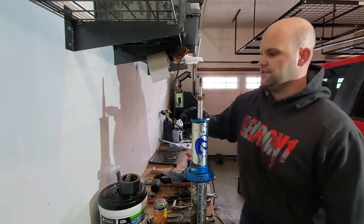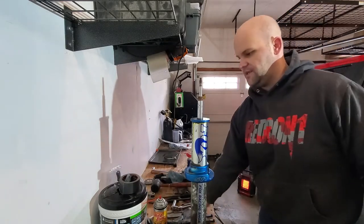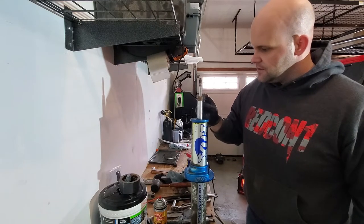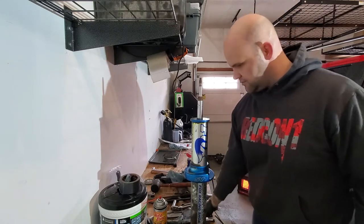This one came loose, this one did not, so I'll probably look at replacing that cap next time I rebuild these. But one breaking loose is all we really need.